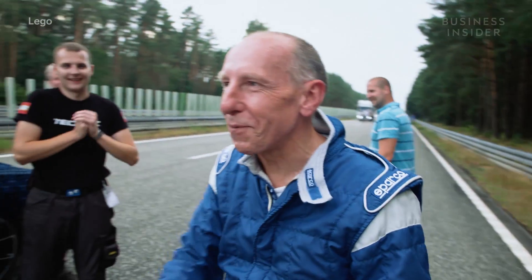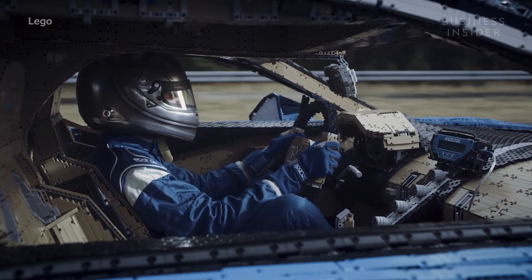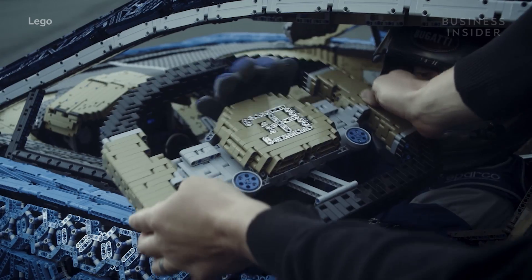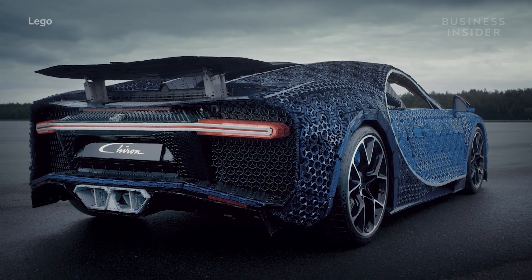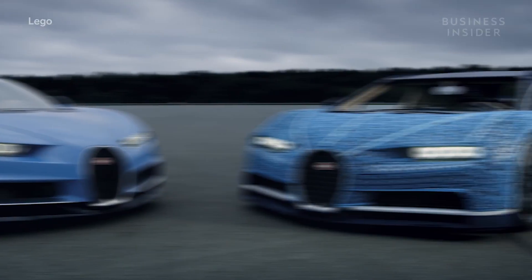That was fantastic, it really was. And it actually was gaining a lot more speed as we went along. Every little piece that's on the real Chiron is there, and it's not until you sit and you look and you spend time taking it all in and enjoying the surroundings.